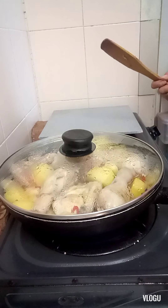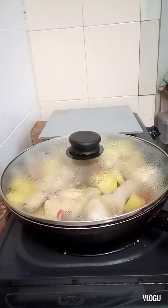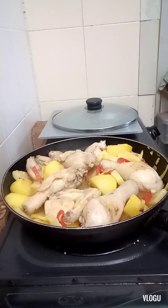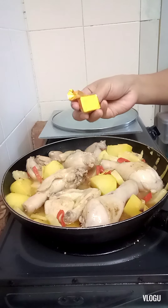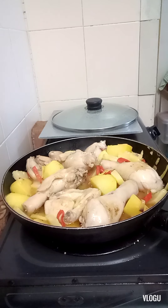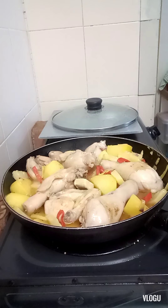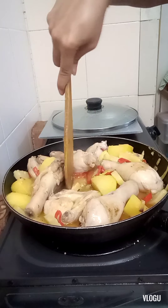Before that, let's add the chili sauce. Let's wait and check the chicken. I have a chicken cube — chicken stock — I'll add it and stir.